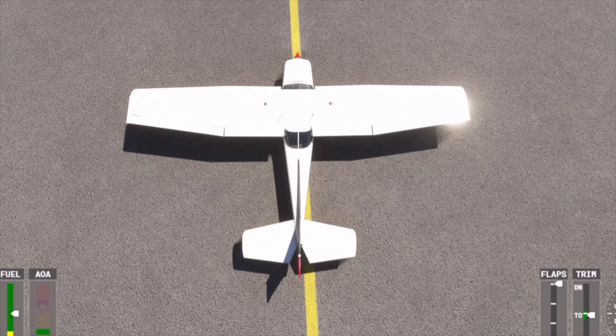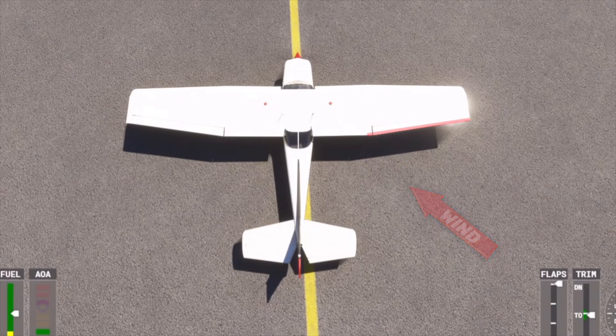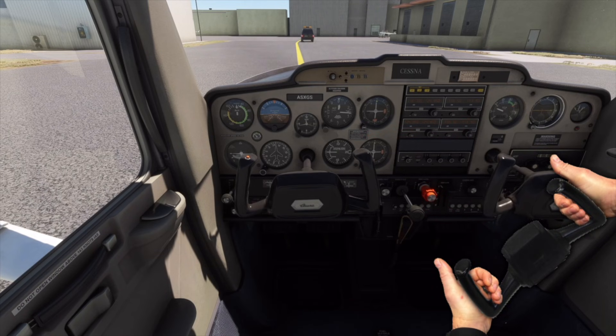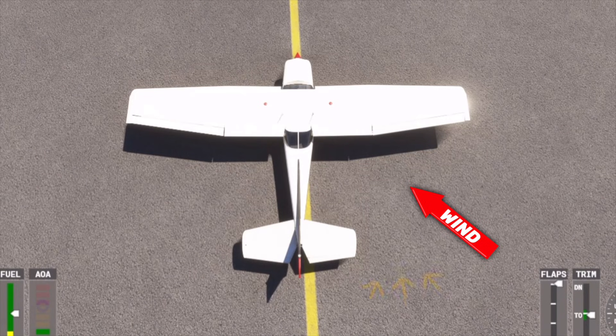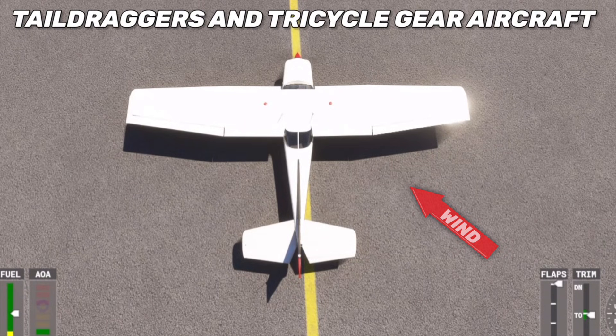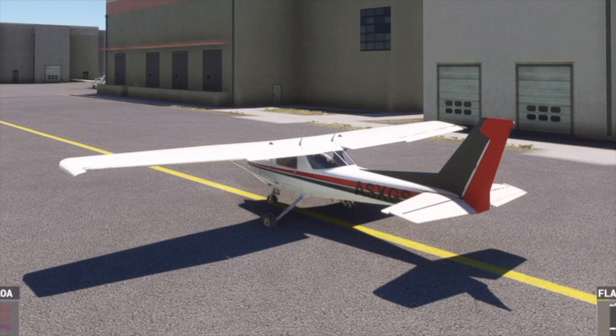But what if we have a quartering tailwind? How should we hold the yoke in that case? A quartering tailwind has the ability to pick up your wing because of the wind that gets underneath that upwind wing. So to eliminate wind under the wing, we've got to block it. We already know thumbs up, ailerons up — so if we point our thumbs away from a tailwind, this will drop that upwind aileron, which will reduce the wind going under the wing. For a tailwind, it doesn't matter if you're flying a tail dragger or a trike — in both cases, you want to hold the yoke forward. This keeps the elevator down, which keeps the wind from flowing under the tail and picking it up.